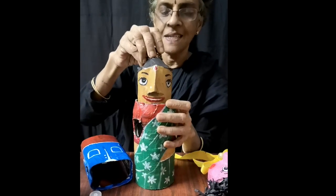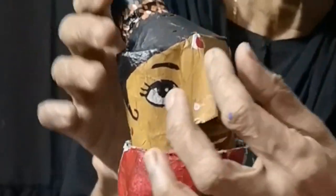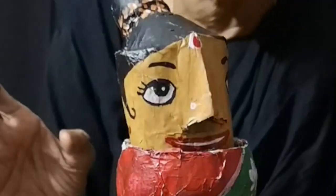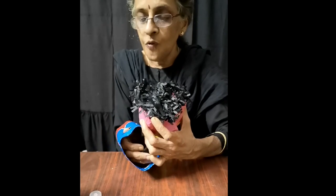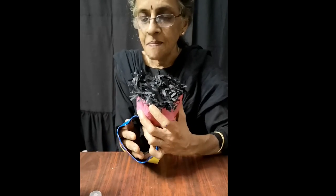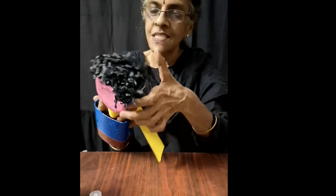Just kept at an angle — see, and cut here. And her nose is made from a piece of paper, just cut and stuck. If you want, you can make hands also for the bottle puppets — that's up to you. You can make more details and decorations.